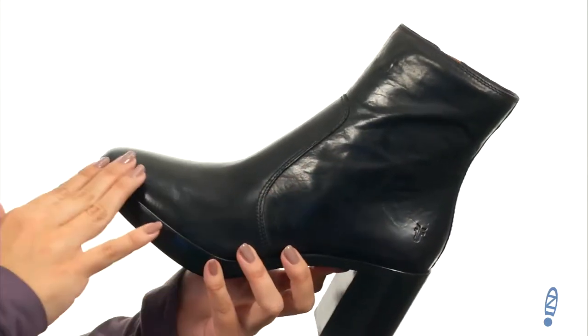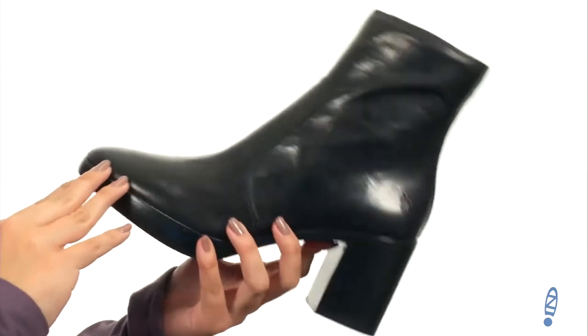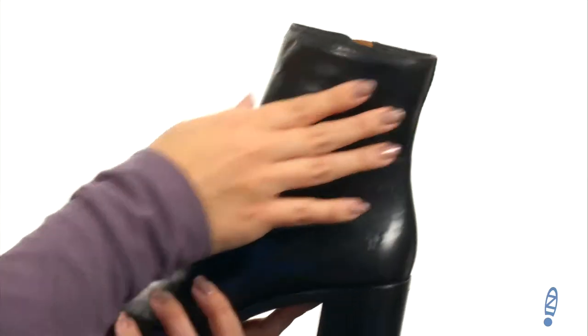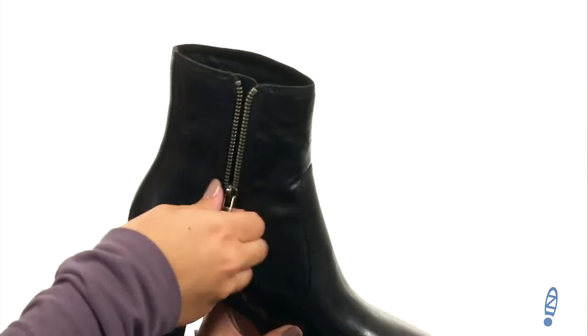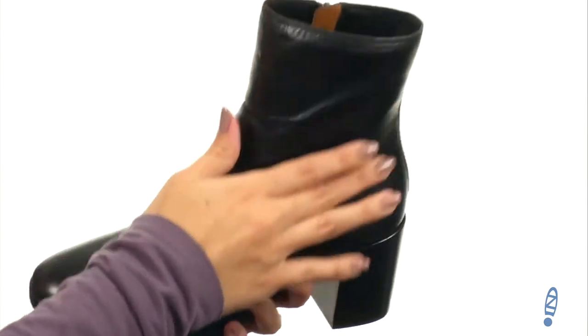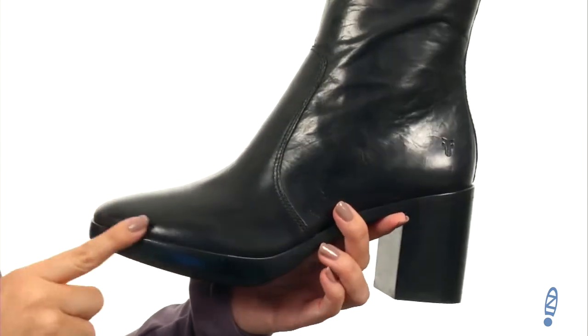These rockin' boots are made with a really smooth antique pull-up Italian leather, and it's got a soft oiled suede upper. Love that it comes up high around the ankle, plus you've got a zipper here for easy on and off. Inside has a really soft leather lining and you've got some cushioning in the leather footbed as well.